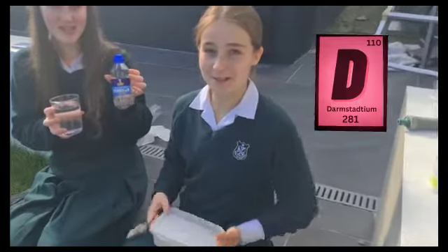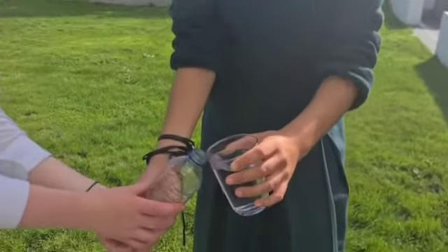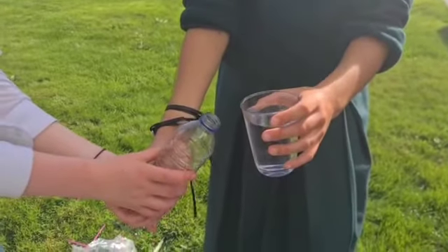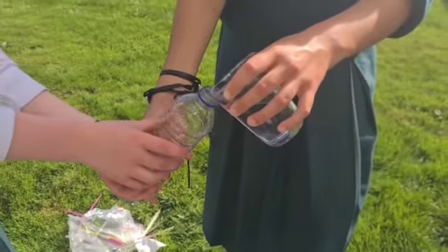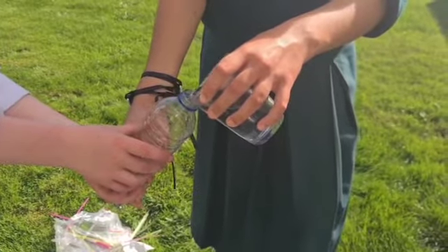To carry out this experiment you need a cup of white vinegar and a few spoons of baking soda. Make sure you have your finger over the end of the straw so that it doesn't go out the other side, and try to get it all in the bottle.